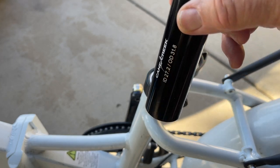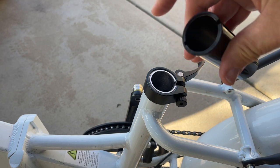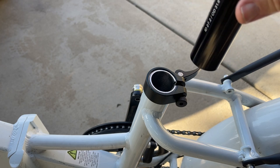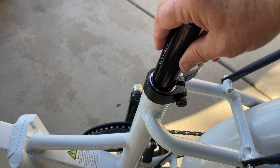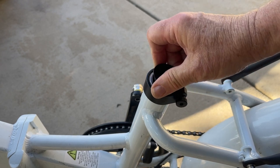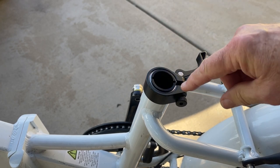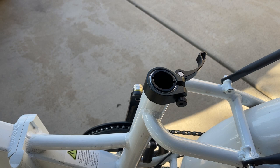I'll show you this Cane Creek shim — it's really nice stuff. The machining on it is excellent; it has a nice ridge and an internal cut to make it bite down on your seat post better, which is always important. You just take it and it goes in very nicely machined. You place it in there and get it clocked to line up with the slot on the back, which will also be clocked for where your seat clamp is, as I've covered in another video. So you're all set to go to 27.2.